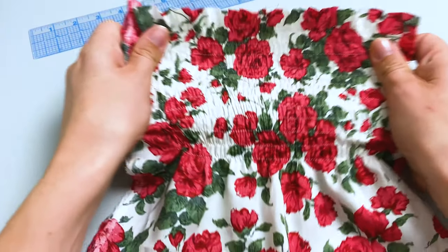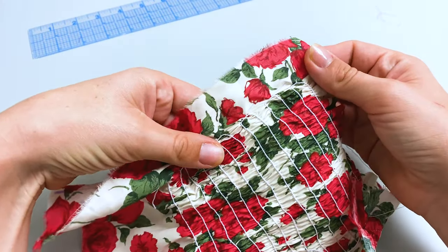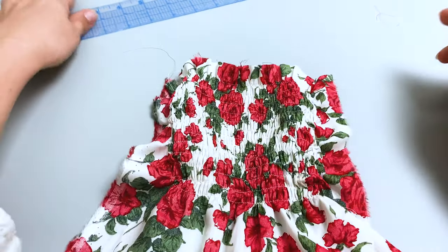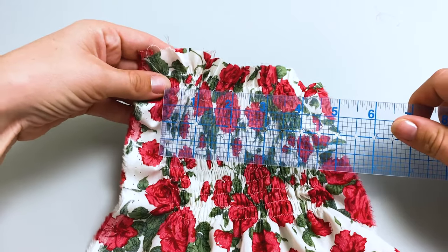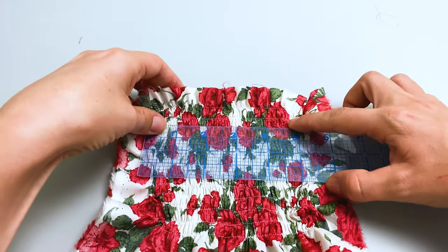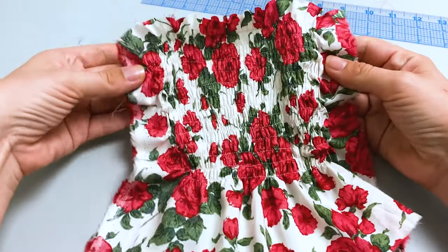After shirring, your fabric should have gathered and shrunk by 50%, making the two guidelines now 5 inches or 15 centimeters apart. If your fabric has gathered too much, increase the upper thread tension on your machine. If your fabric has not gathered enough, so your guidelines are more than 5 inches apart, you can reduce the tension. Mine are exactly 5 inches apart, so this is perfect and I can move on to shirring the dress.